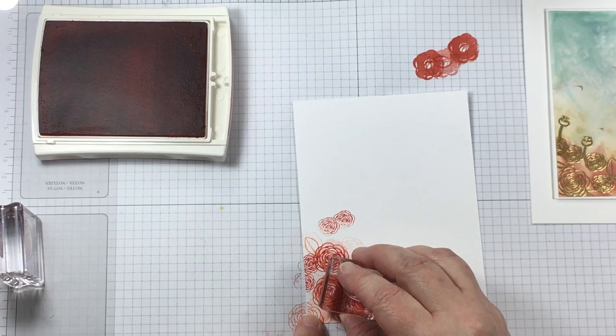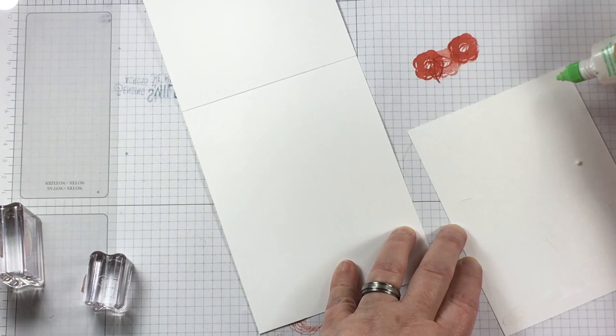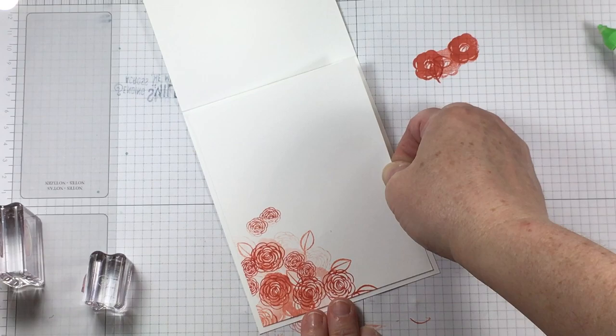I'm also adding some leaves and bringing in different interest so that the inside of the card looks just as pretty. In fact, my oldest son had a look at the card and he decided that he wanted to keep this one for his own.